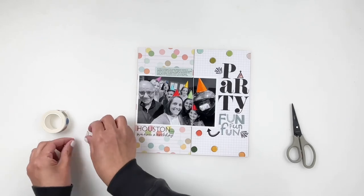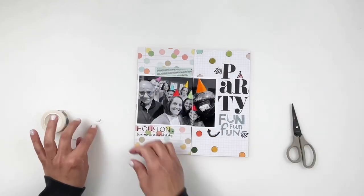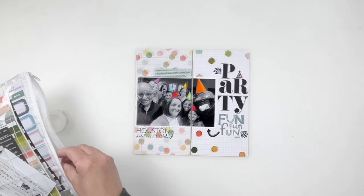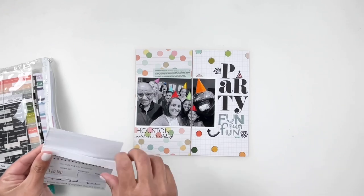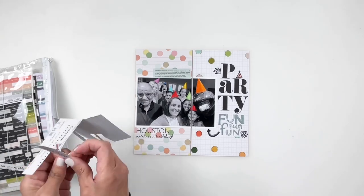I'm almost done with my layout. I'm just going to use a word sticker to add to my photo — I felt like it just needed a little something there. I will punch my holes for my discs. As you guys know, this year I've switched my traveler's notebooks into disc bound and I'm loving it. Then I can call my layout done.